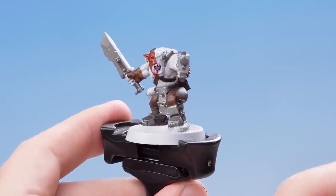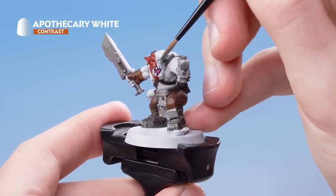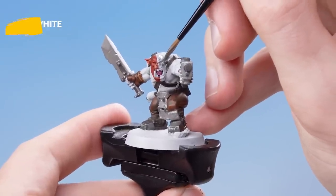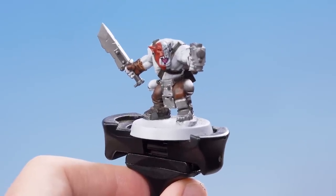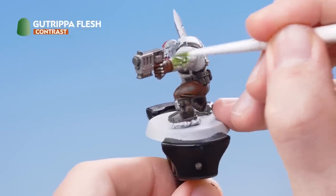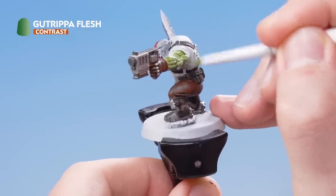Then start filling in all the areas that I want to be red for the war paint. With the red complete, we now need to use Apothecary White for the other half of the war paint. With the war paint complete, we're now going to use Gut Ripper Flesh for the skin details. Once the paint is dry, run some more Gut Ripper Flesh into the recesses — this will help to give the muscles some extra definition.